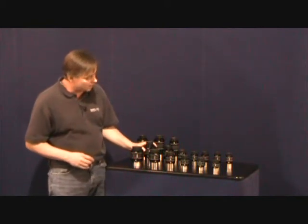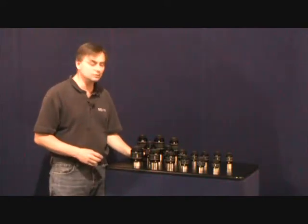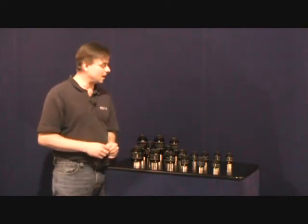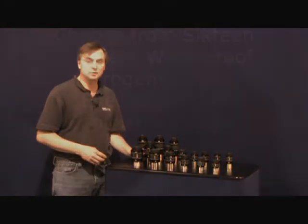This was followed up by revamping our 82 degree series eyepieces. Customers told us that they were too large and they didn't like the twist-up tops. So what we did is we trimmed them down, we made them lighter, and we made them nitrogen purged.